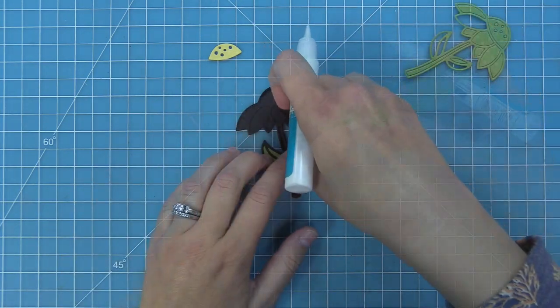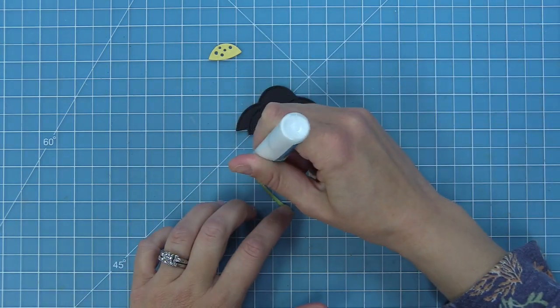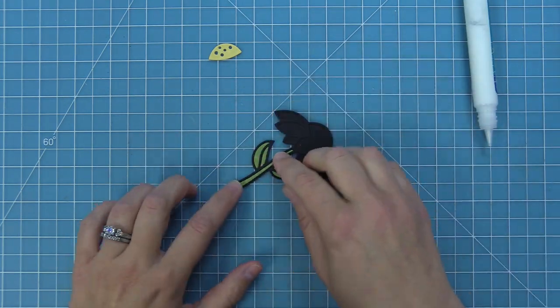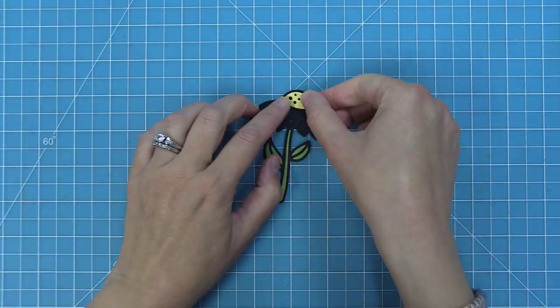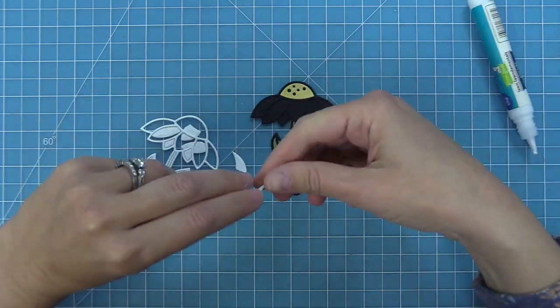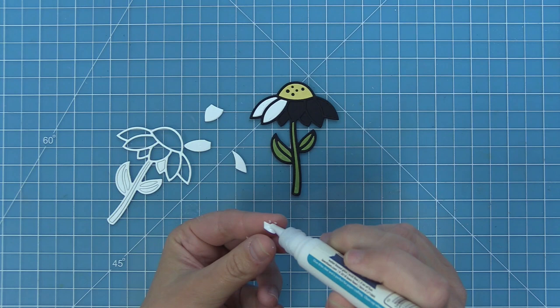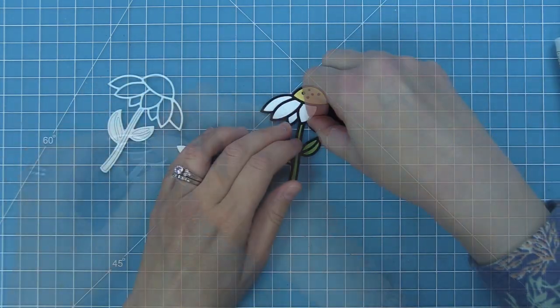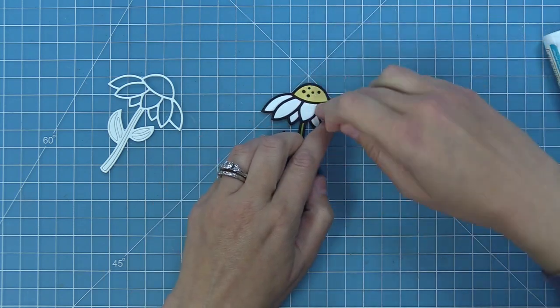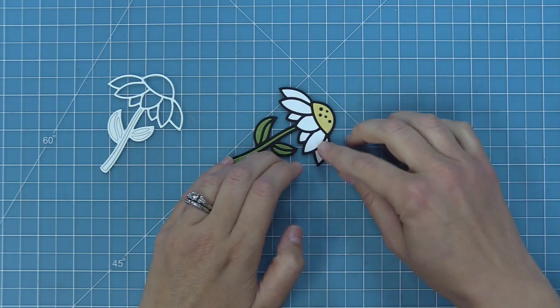I'm going to add some liquid glue and pop each piece in like a little puzzle, continuing on with these leaves. Sometimes I'll put the glue in the little well created by the frame and the base, and sometimes I put the glue directly on the cardstock piece, just depending on what kind of grip I have on it. For the top of the daisy I used some yellow texture dot, and for the petals I'm using some white texture dot. You can cut these pieces out of pattern paper or colored cardstock — there are so many fun options.